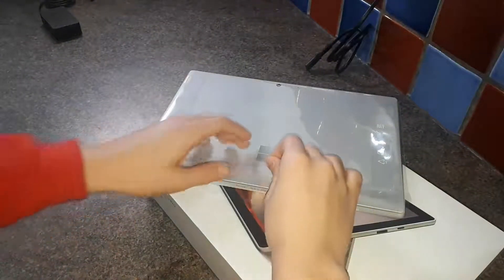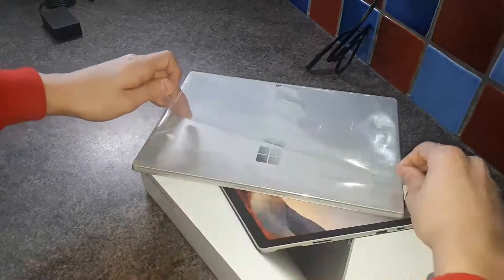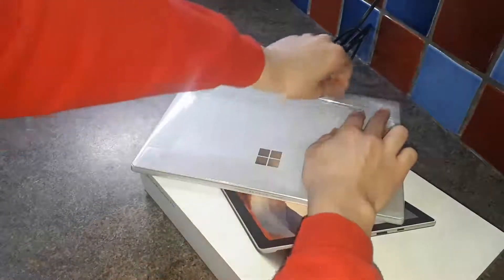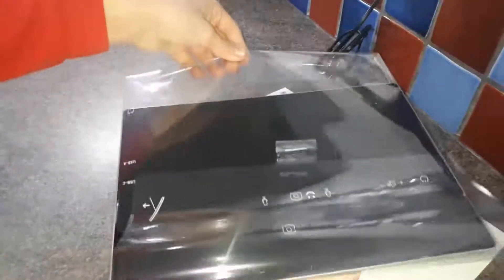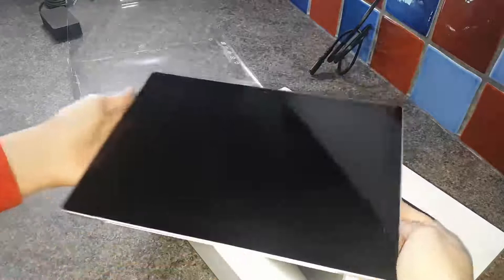Here it is again, and now we're going to take this final film off the Surface itself. It's coming off the back — almost done. Now let's turn it around and just slide it off. And it's off — pretty good. Now we can see it in its true form. Looks pretty good.